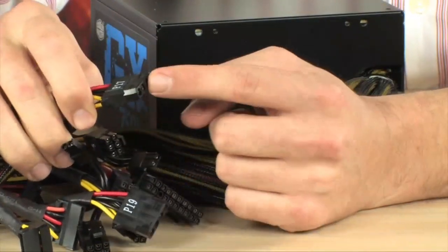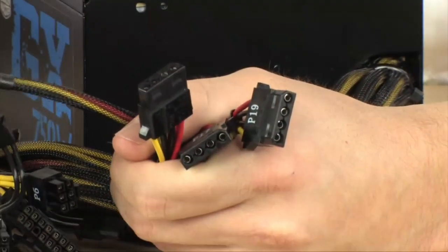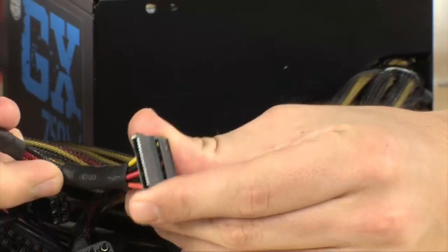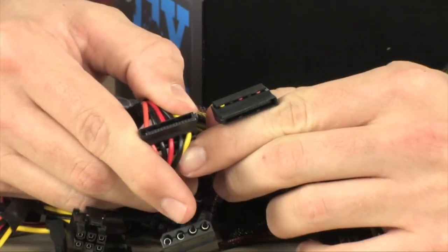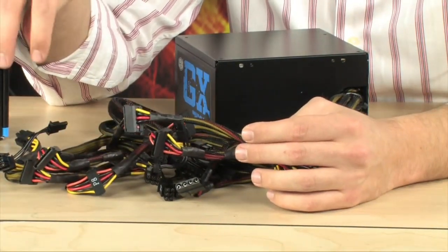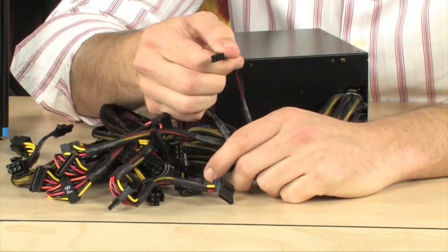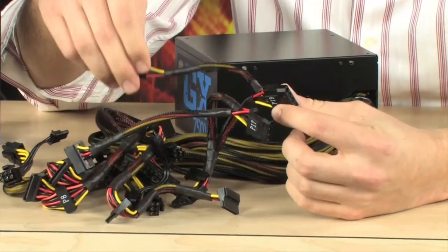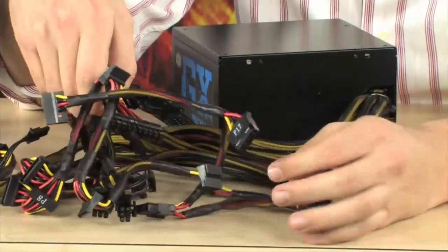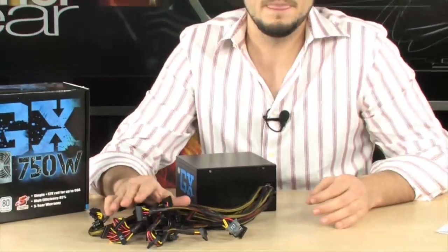Here are the Molexes — there are only 3 of these, which is actually kind of cool. You don't always need that many Molexes. Now for SATA, there are 9 SATA connectors. This would be a good power supply for somebody who has a lot of hard drives or SSDs — you could even use this for a server. There is also a floppy connection in here, though it's kind of pointless. And of course there is the 12 volt motherboard connector, which is a 4 plus 4, so it can be either a 4 pin or an 8 pin — older motherboards use 4 pin, newer ones use 8 pin.